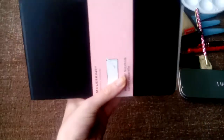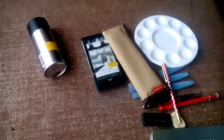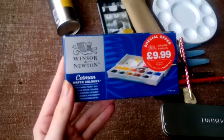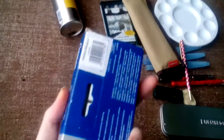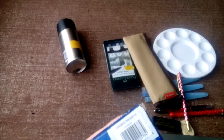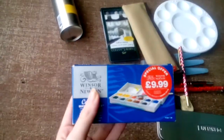I have the Cotman watercolors box from Winsor & Newton. That's pretty much the only watercolor brand I use. There are 12 half pans in here and it's a travel box as well, so it's strong, sturdy, and perfect for travel.